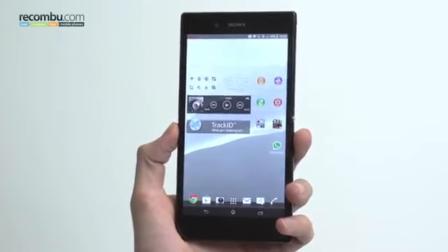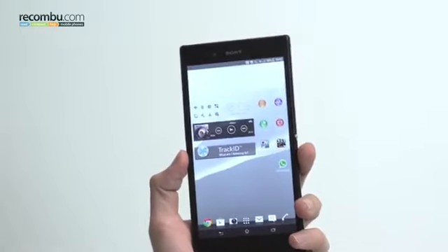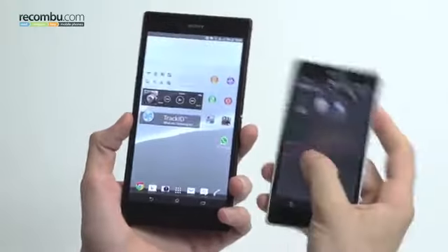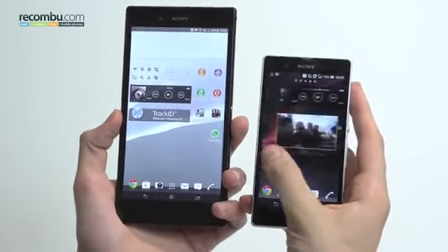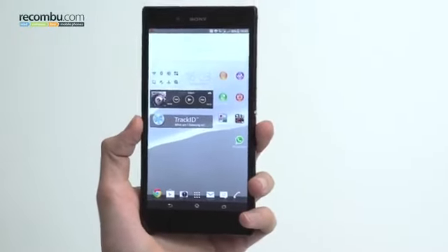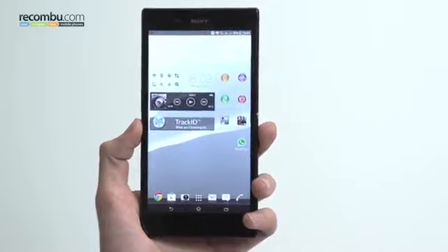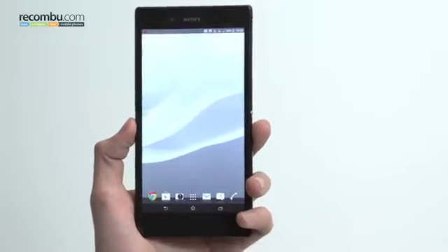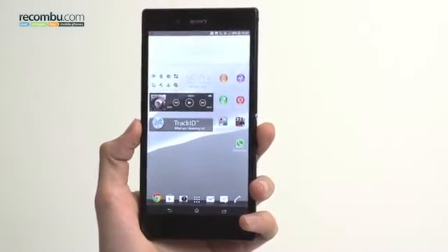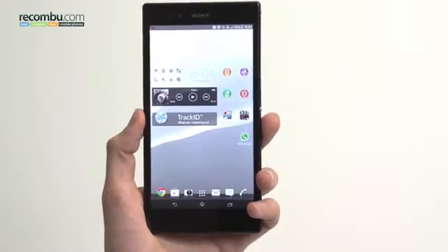As far as the rest of the design goes, this thing is big — there is no getting around that. If we pull an HTC One into frame, we can see that the two devices — well, it makes the 5 inch phone look absolutely miniscule. With 5 inches being on the bigger side of flagships now, this thing isn't going to appeal to the mainstream. But it is impressive — Sony are taking some leaps, and it is also waterproof and dust resistant.